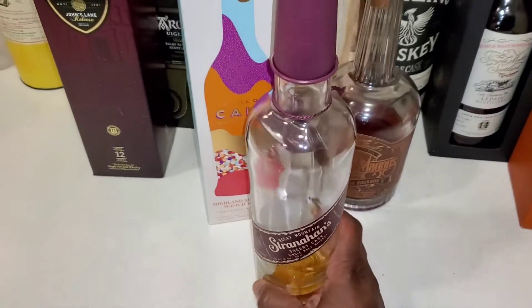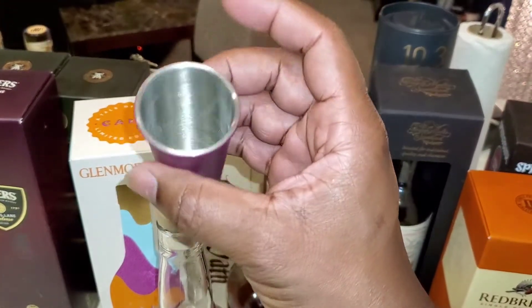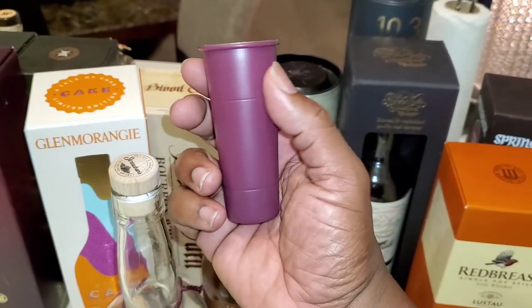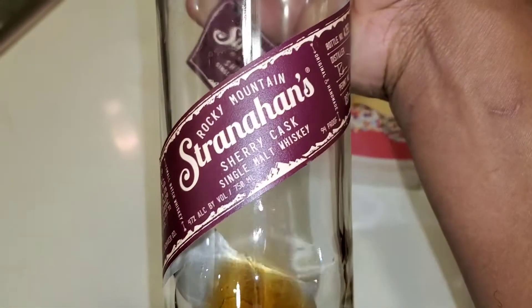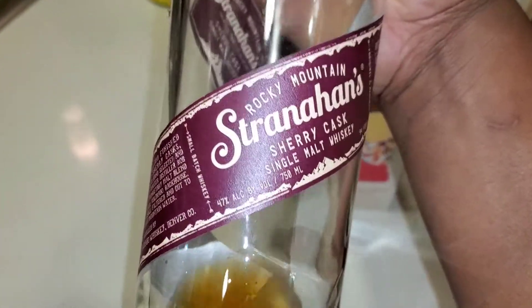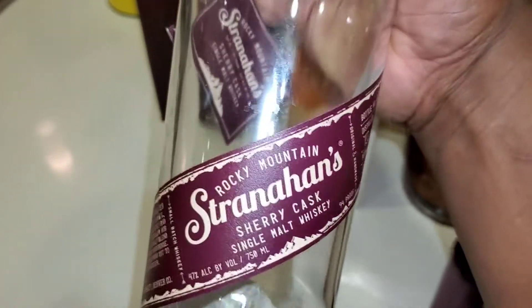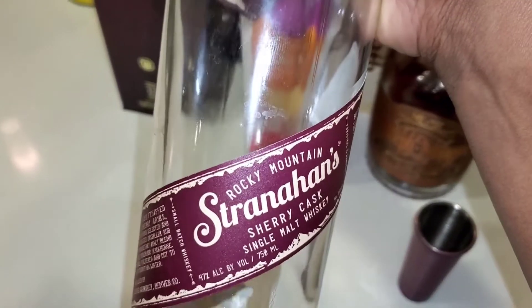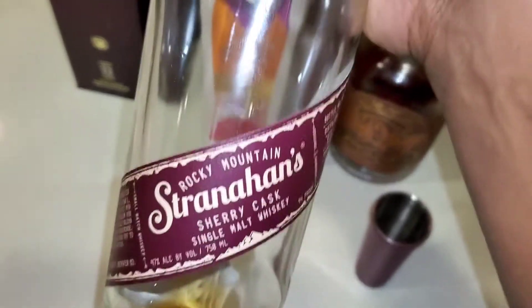I love the top of this - if you're out in the wilderness camping, look at this long tall shot glass top. Anyway, this one right here is a sherry cask single malt from Rocky Mountain, Colorado. At 47 ABV, this is a domestic sherry cask. Most sherry casks we know are overseas - we got the smoky, basically your scotch whiskeys. This one right here is a domestic sherry cask. Let's see if they hit the mark or not.